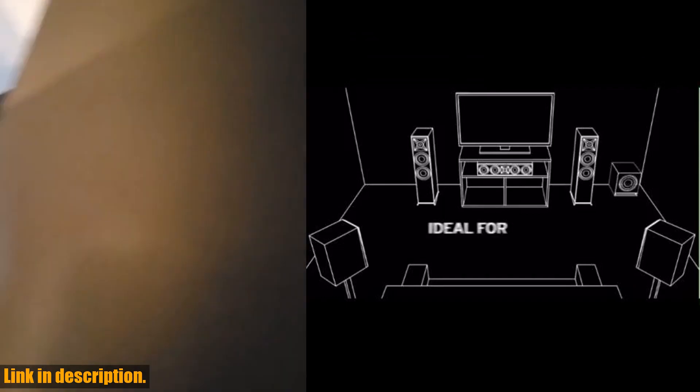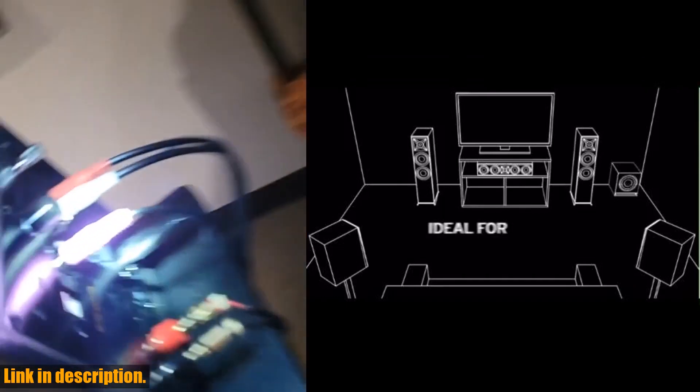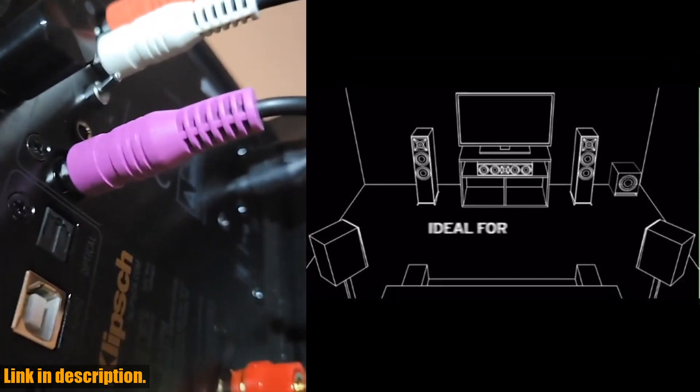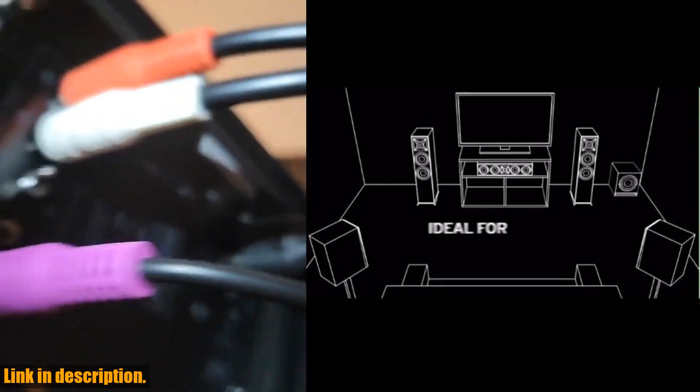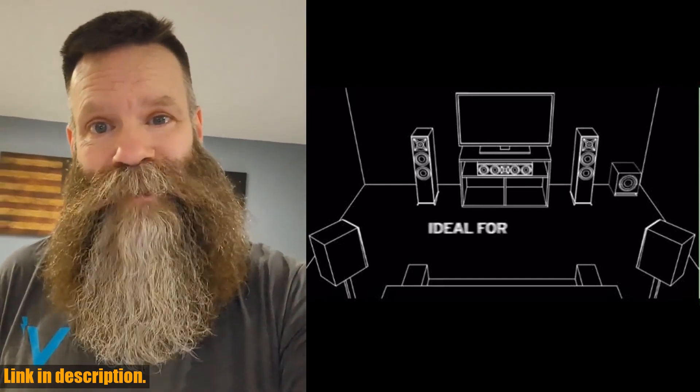Plus, the strong, flexible, and removable grill allows you to customize the look to suit your space. Measuring at 16H x 14W x 19.25D, this subwoofer features a contemporary finish, making it easy to integrate with any decor.